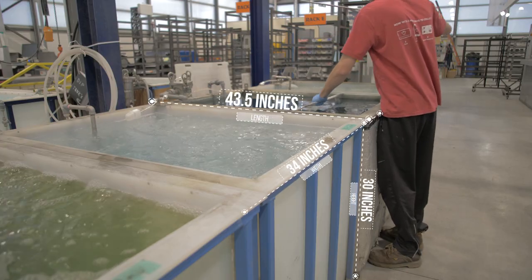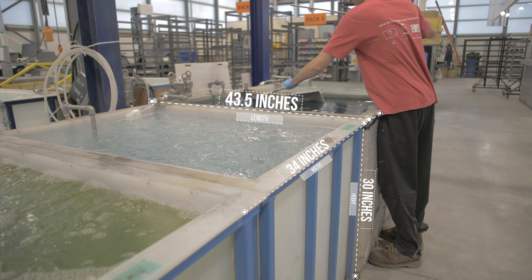Keep in mind if you are looking to get your parts chem film that we are restricted by the size of our tanks. They are 43.5 inches long, 34 inches wide, and 30 inches high.